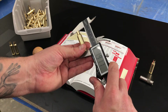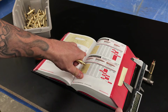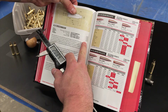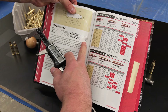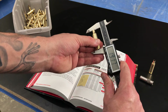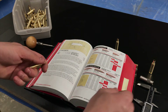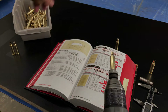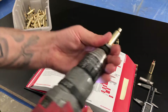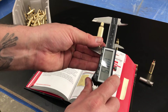We're at 1.917. 1.920 is the max, and 1.910 is what they'd like us to trim to. So we're getting 1.917 — that's within tolerance. Trim them down exactly the same. Consistency is the goal here. We want everything to be consistent and do the exact same thing to every single case.